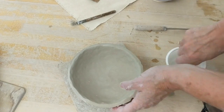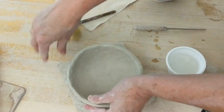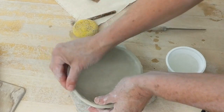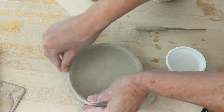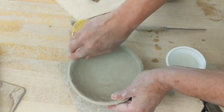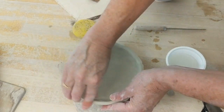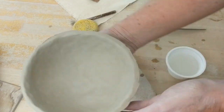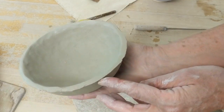Some people might find a sponge useful, but I'm not a fan of the sponge because it takes away the fine particles of clay and makes it feel gritty. I would refine the rim — I want you to see the difference between the area that's refined right here and the area that's not. You don't want these sharp edges.